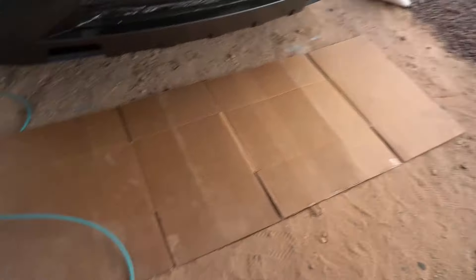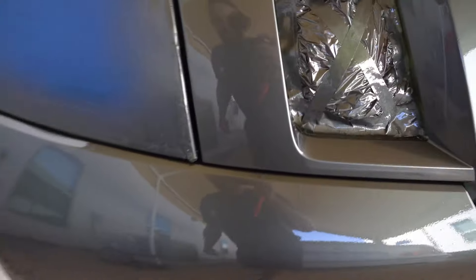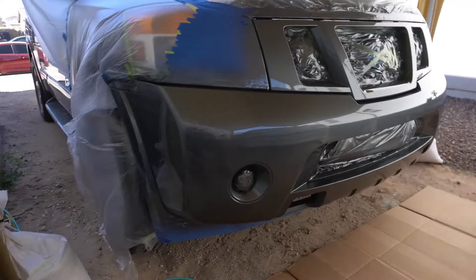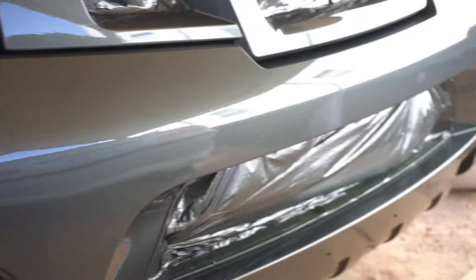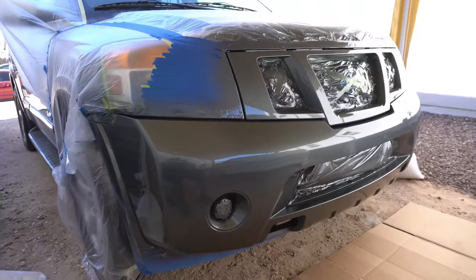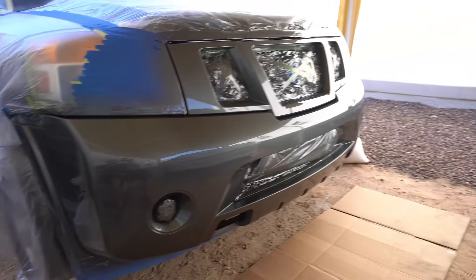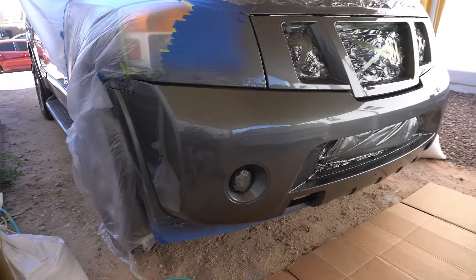I put something outside on the dirt so it doesn't spray up too much dust. We got one little bug and two little bugs but it's not bad for being outside — look at that, very very nice guys. Yeah buddy, looks very nice. Not bad for a Black Widow right there — the Black Widow little air compressor from Vivor, doing the work outside. Not bad guys. It looks good from five feet away — my goal was 20 so I'm happy.